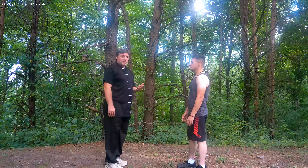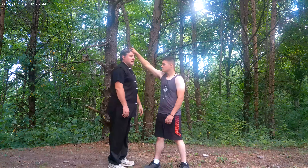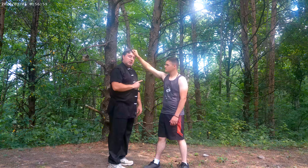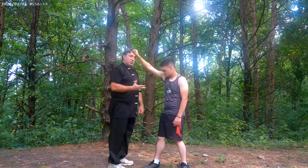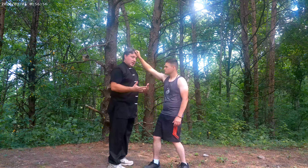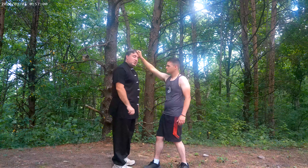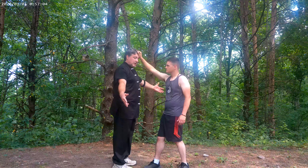Grab the hair from the front, and we'll do some variations on this also. He's going to grab with his right hand, mostly for two reasons. One, most people are right-handed, but I encourage you to train both ways just in case. Also, with the right hand, you can see him on the camera a little bit better.